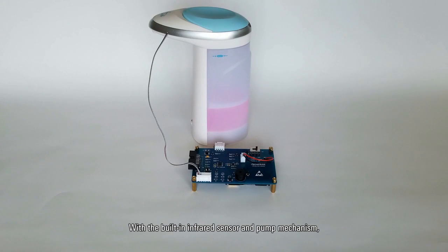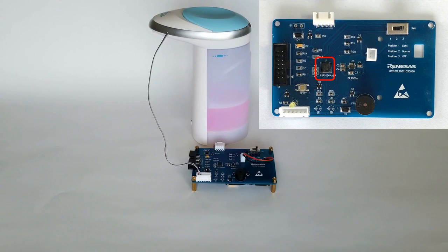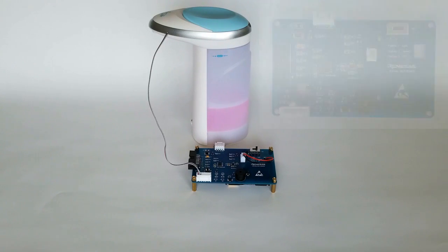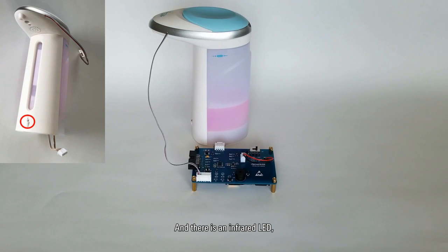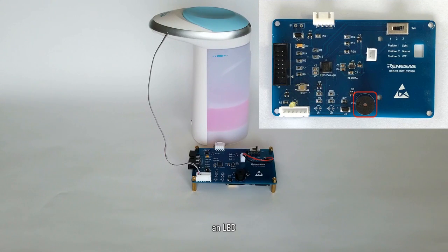With the built-in free dispenser and the pump mechanism, it detects hands and dispenses a fixed amount of liquid automatically. The MCU is RL78G11. The low dropout linear regulator is ISL9001A. There is also an infrared LED, a phototransistor, a buzzer, an LED, and a motor.